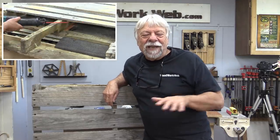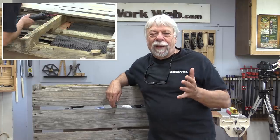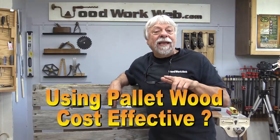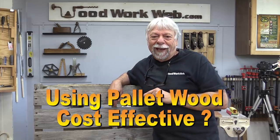Hello everyone, I'm Colin Gannett. Every week I get questions and emails from people about using pallet wood, so today I'm going to show you how much it costs you to use free pallet wood.